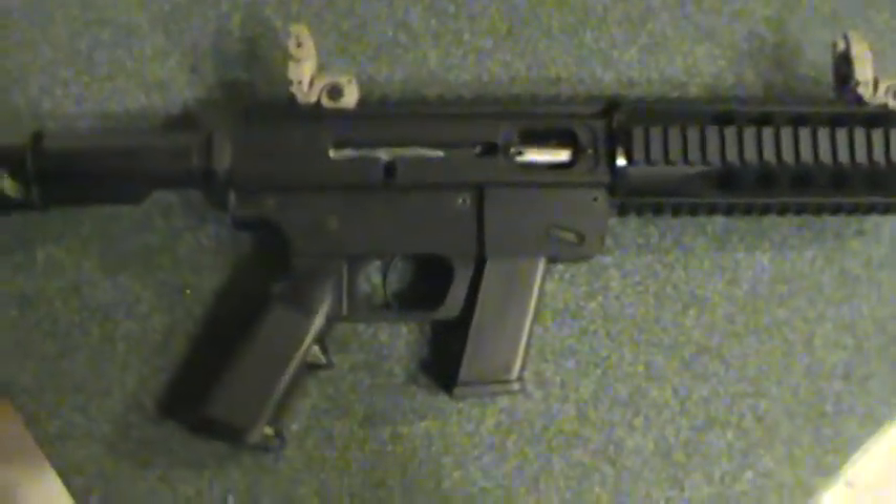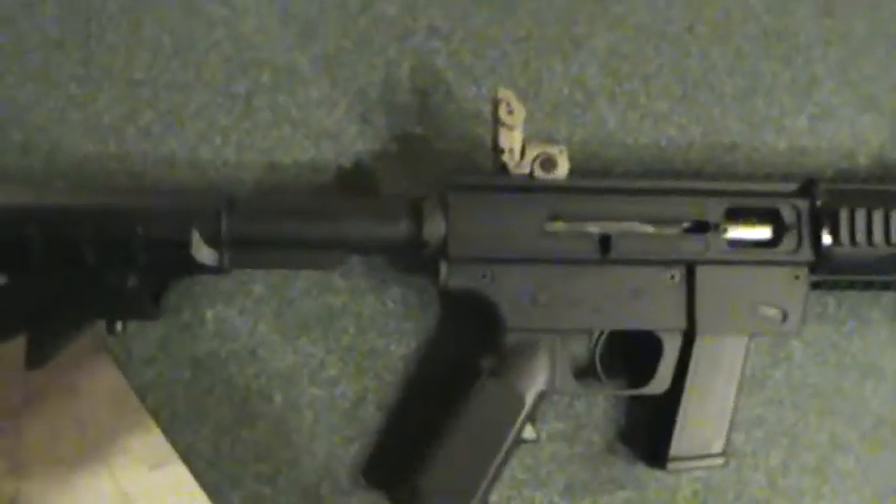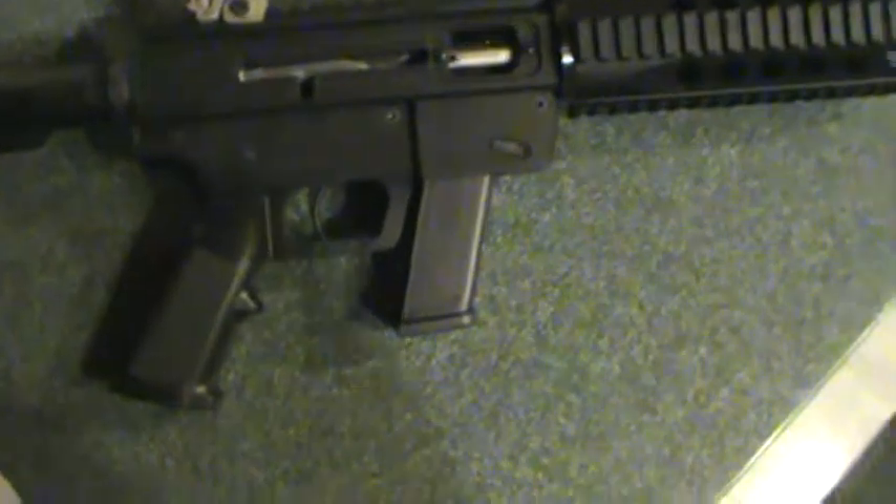What's going on everybody? I'll do a real quick video here. Coming to you with a 40 caliber Smith & Wesson Just Right Carbine — takes the Glock magazines.